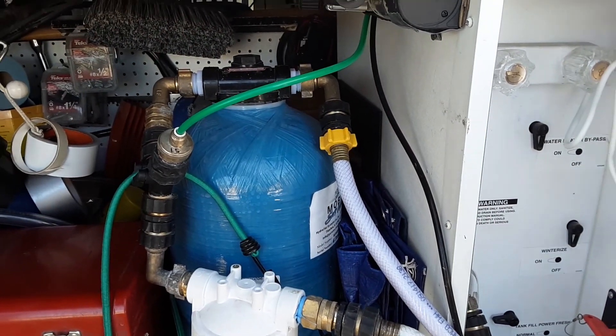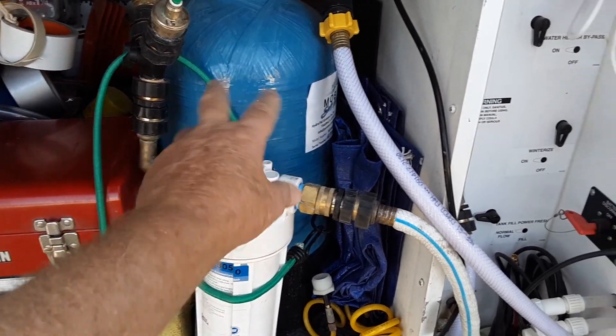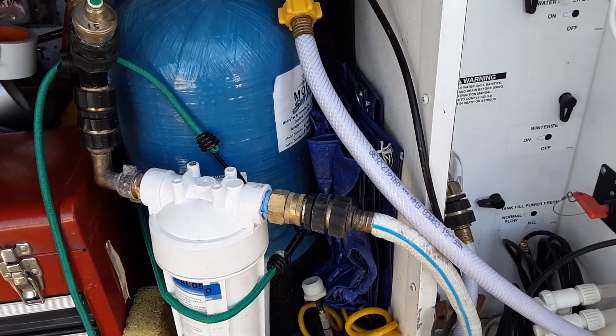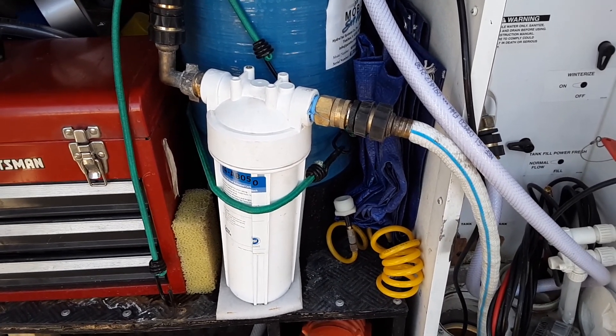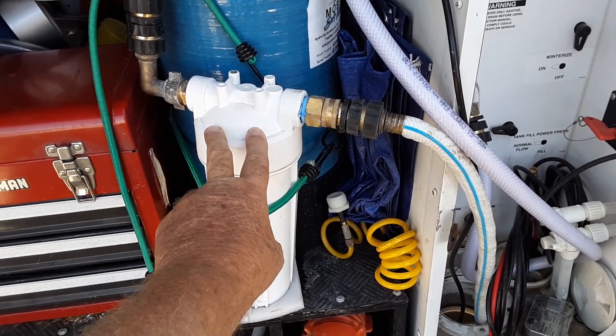It splits off and this goes over to that drinking water you were just looking at — that's only for drinking. This here is for showering and anything else. So we've got the soft water and the filter there. This filter is going to look just like that orange one over there, I bet, because I haven't changed it yet — I'm going to go get one and change it.